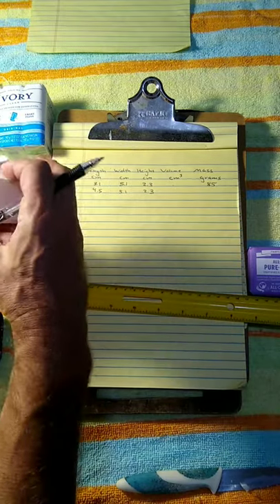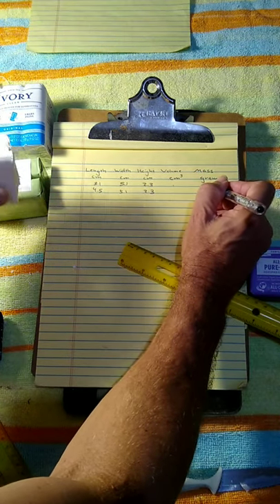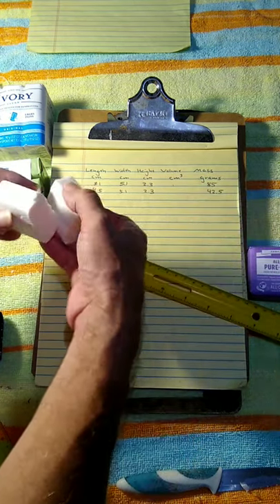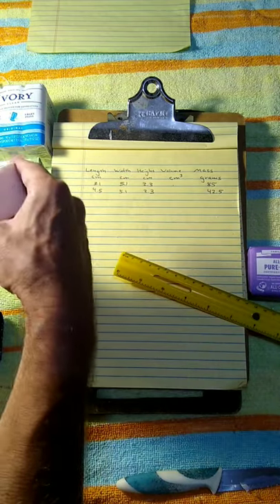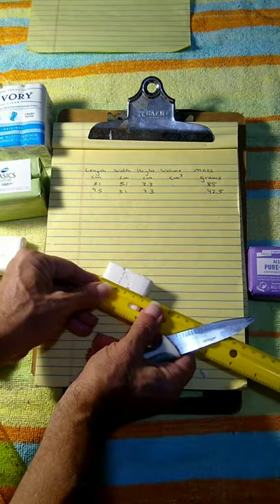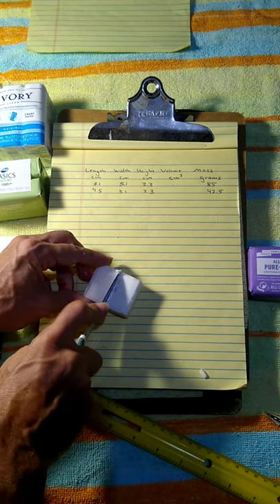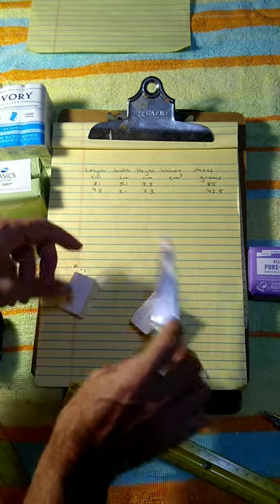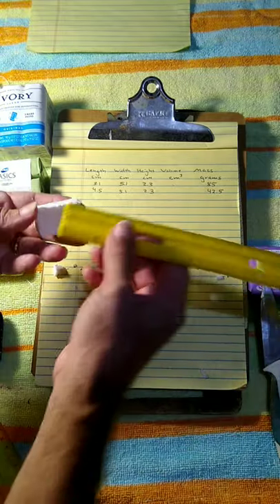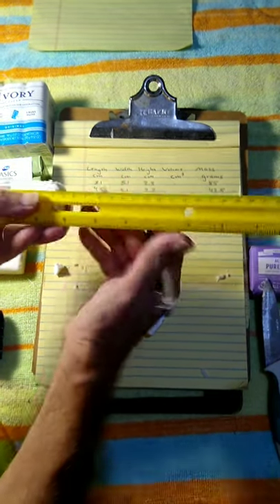If I've cut it in half cleanly with two equal halves, I should have half of 85, which is 42.5 grams. I'll take whichever half looks like the better cut, then cut that half in half again — finding the midpoint and cutting carefully on a cutting board. This quarter piece now has a length of about 4 centimeters.